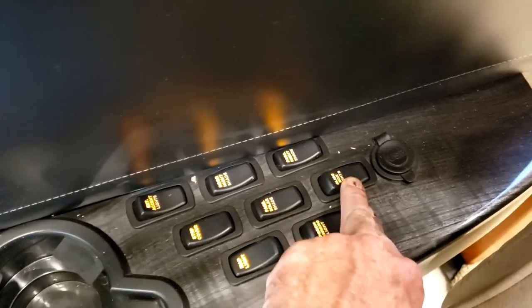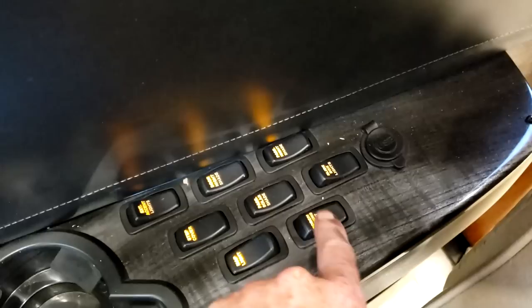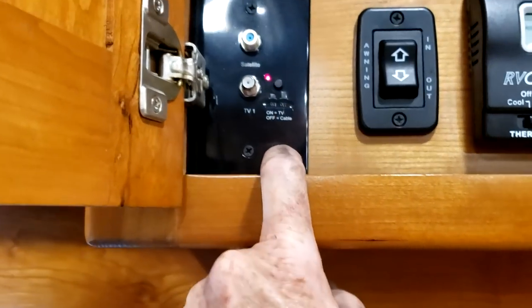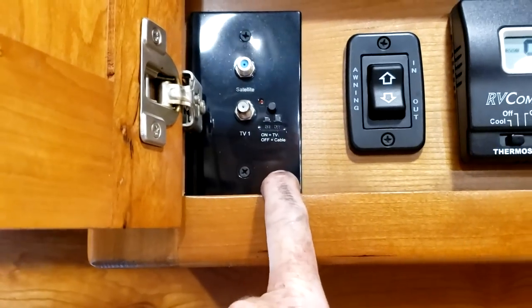Slide-out box light — underneath the slide-outs are LED strips you can turn on and off. Porch awning light is strip LED lighting on the awning itself — really bright at night. Over the passenger seat, you want to watch the over-the-air antenna where it says on TV. Make sure that red light is on; if you're hooked up to park cable on the outside, make sure that red light is off.